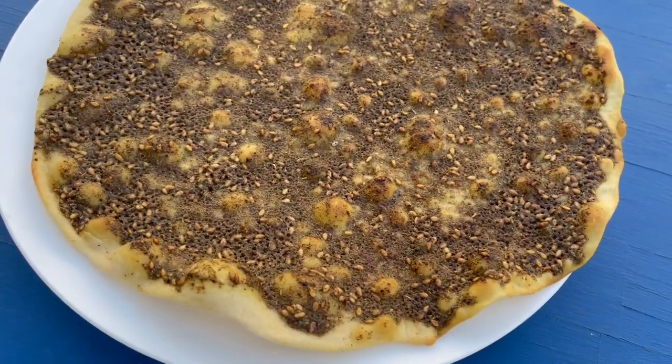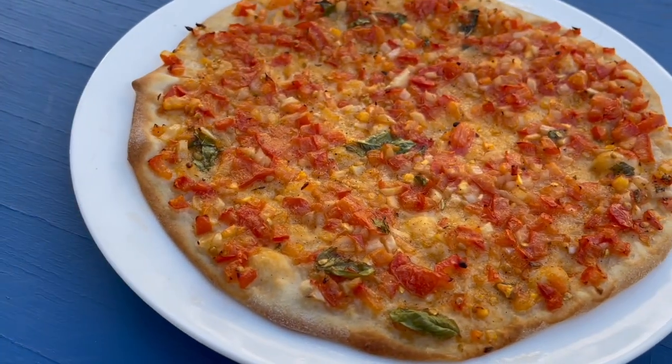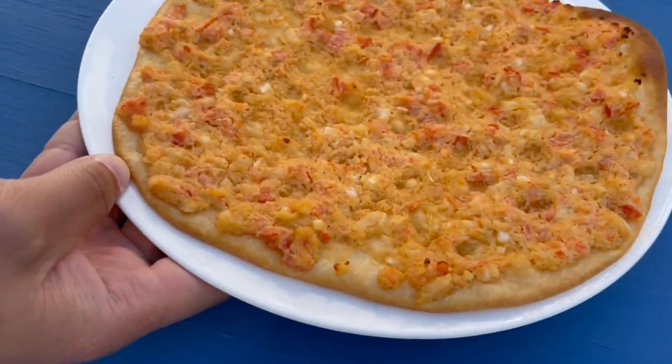Hi and welcome to Zaatar and Zeytun. Today we're going to learn how to make Manoushi. You can top it with za'atar, tomato and onion, or even my favorite kishik.